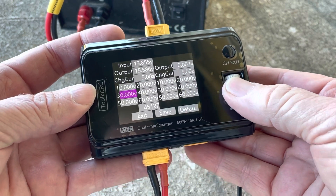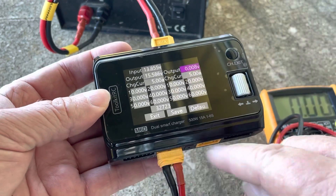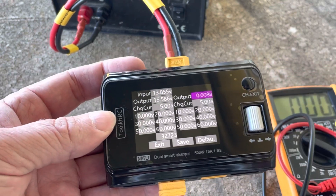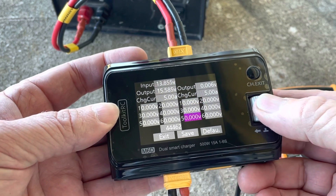The same process continues for each individual cell. Remember that you've got two outputs, so you calibrate both sides. I used the same battery so I could use the same figures I'd written down on the page.